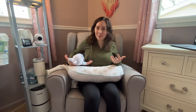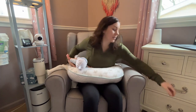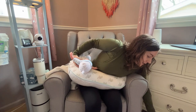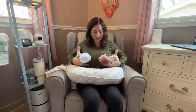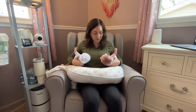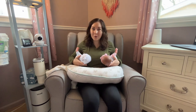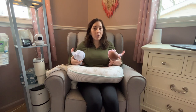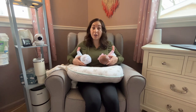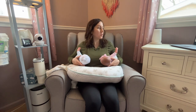The other nice thing about this position is that you can use it with twins. Here is my baby's little sister, and you can see you could hold your twin babies like this and feed them simultaneously. That is one alternate position — the double rugby ball hold — that you can do with your twins.